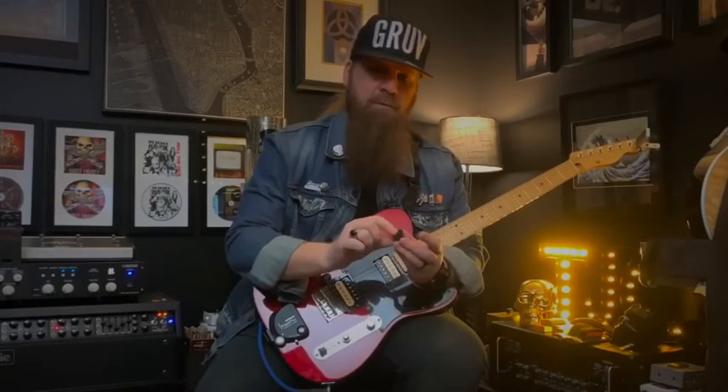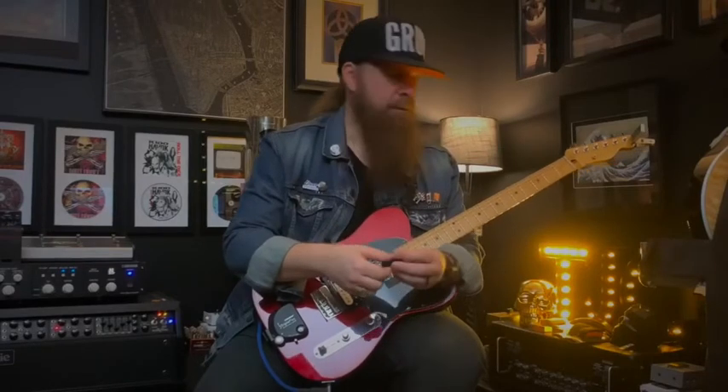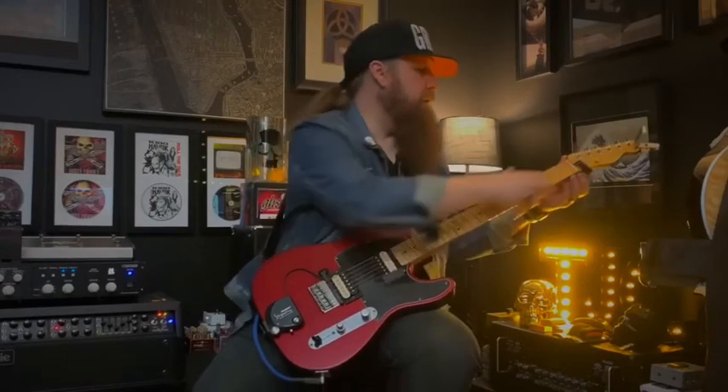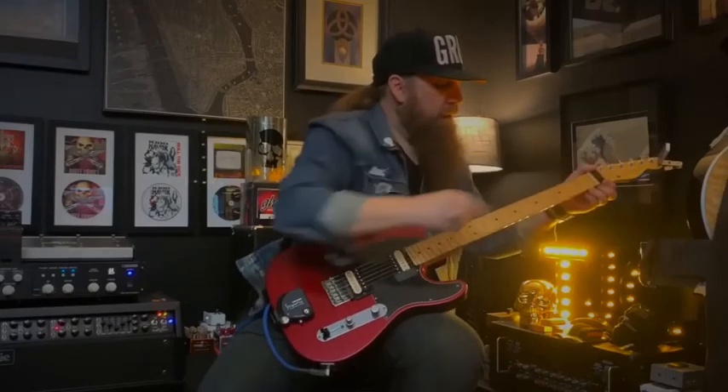The fret wedge is just an angled piece of hard plastic — actually rubberized plastic — with a piece of Velcro on the top, self-sided, and some memory foam. You're just going to pinch it and gently snug it underneath the nut itself, and it just sits right behind there.